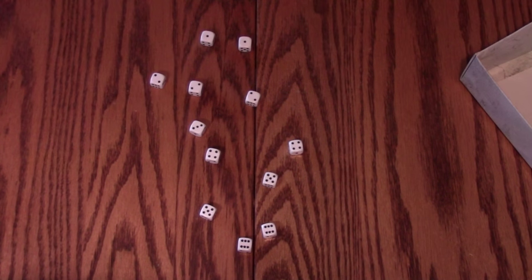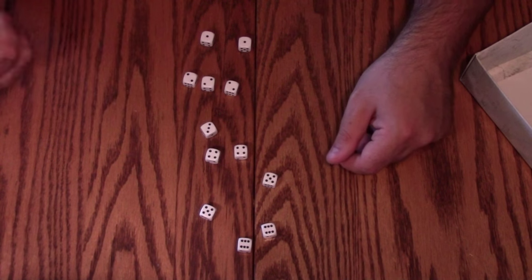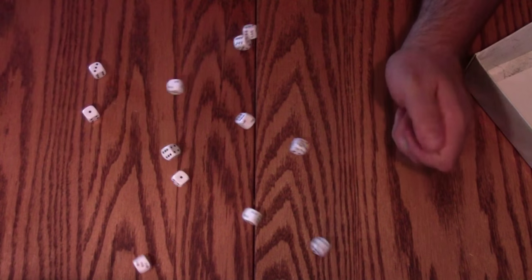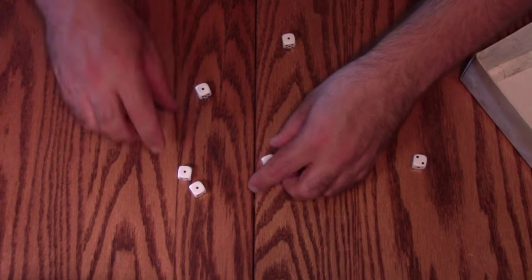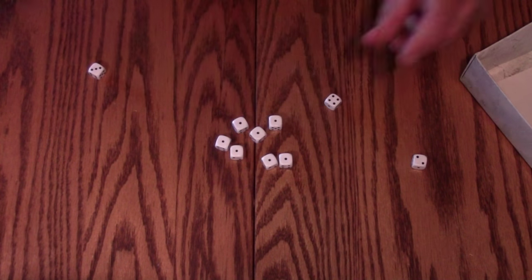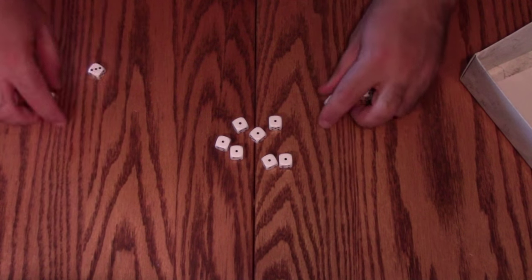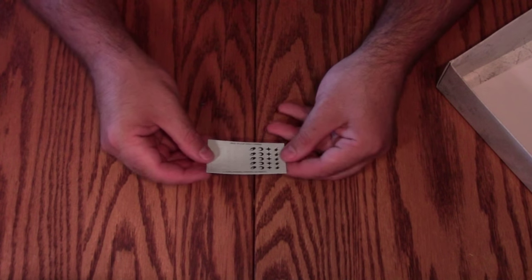One, one, one, two — that's almost a perfect average, I take it back, these dice might be okay. Could use one more three. But then on the second roll: 12 dice and seven ones. Oh my god, these dice are awful.